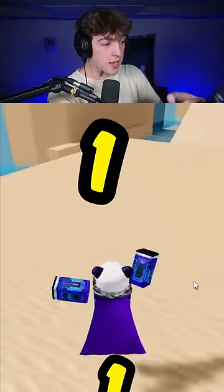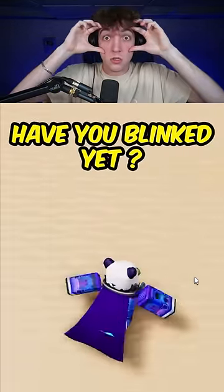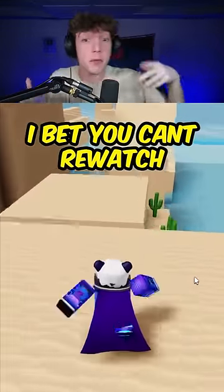Like and subscribe in the next three seconds, guys. Come on, like and subscribe. Have you blinked yet? I bet you can't raise your eyebrows three times without blinking. Have you blinked yet? I did it, I did it. I haven't blinked. Have you guys blinked?